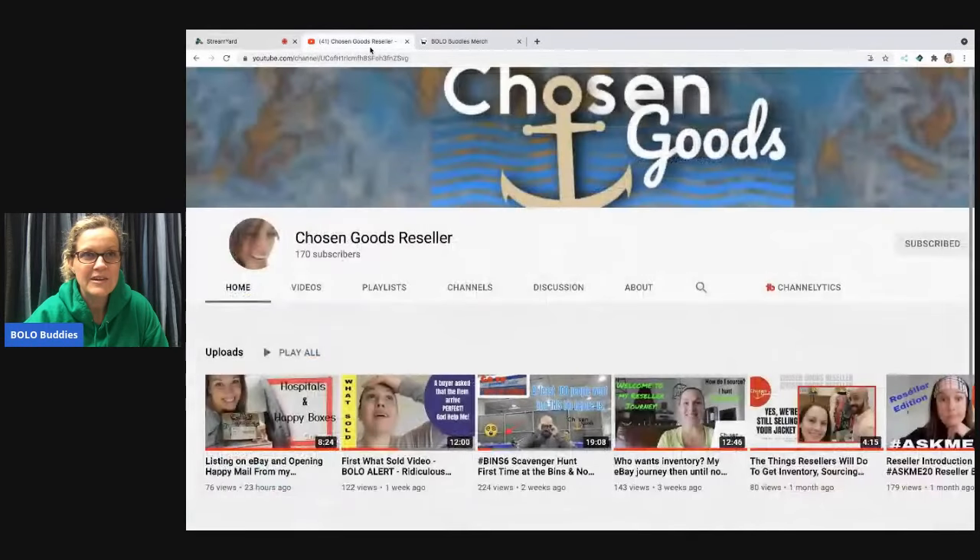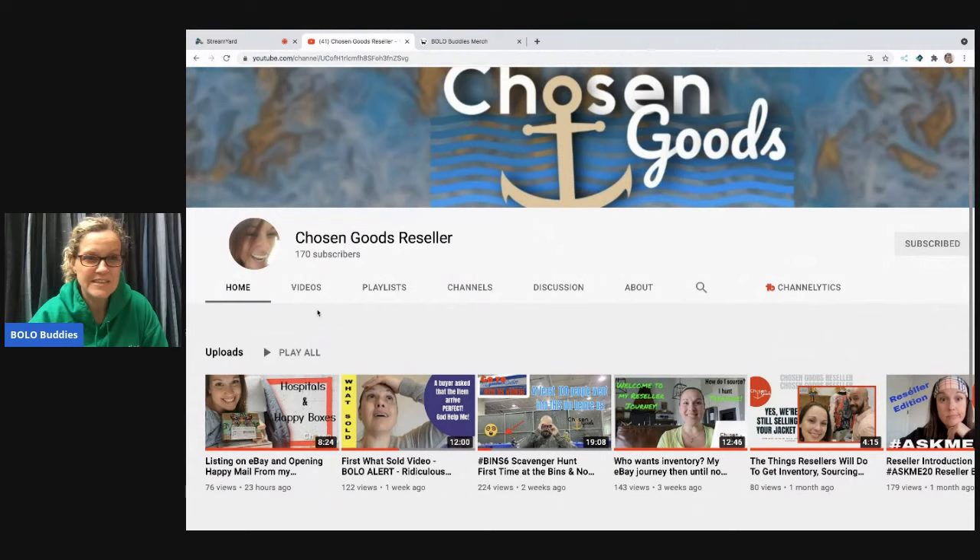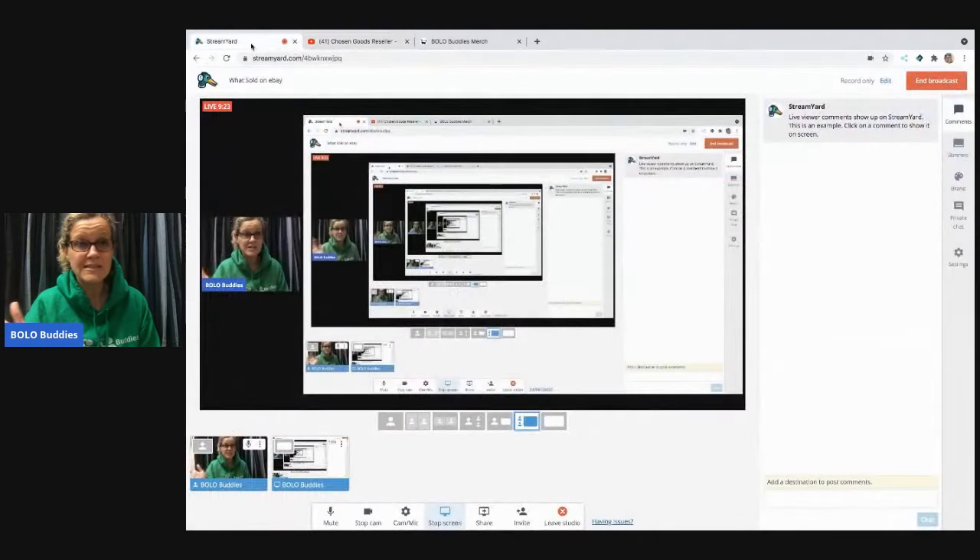Let me show you her channel real quick — it's Chosen Goods Reseller, and you can see it's 'Hospitals and Happy Boxes.' She actually did the Ben Six scavenger hunt with me and Dad Planet. She's also been on my channel unboxing something — we unboxed something my husband got in an estate sale. If you're not already following her, go follow her because she's gonna unbox this. I'll link it down below in the description.